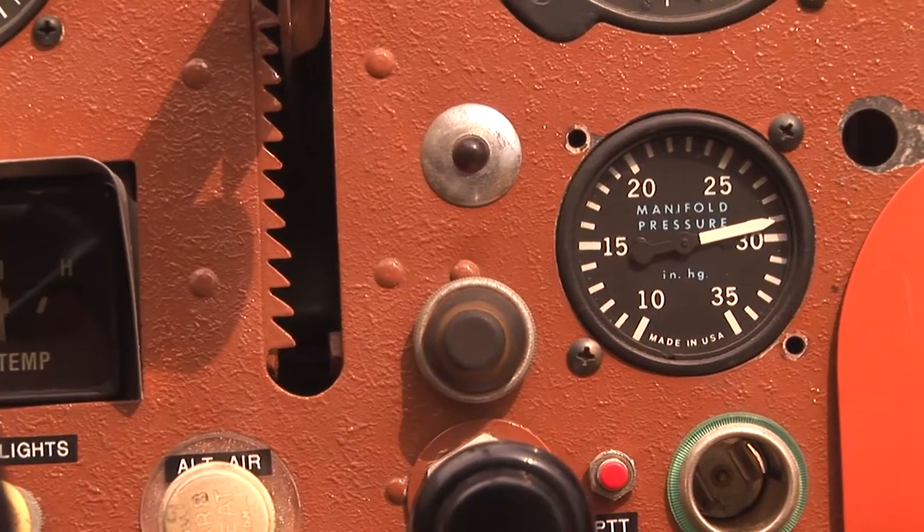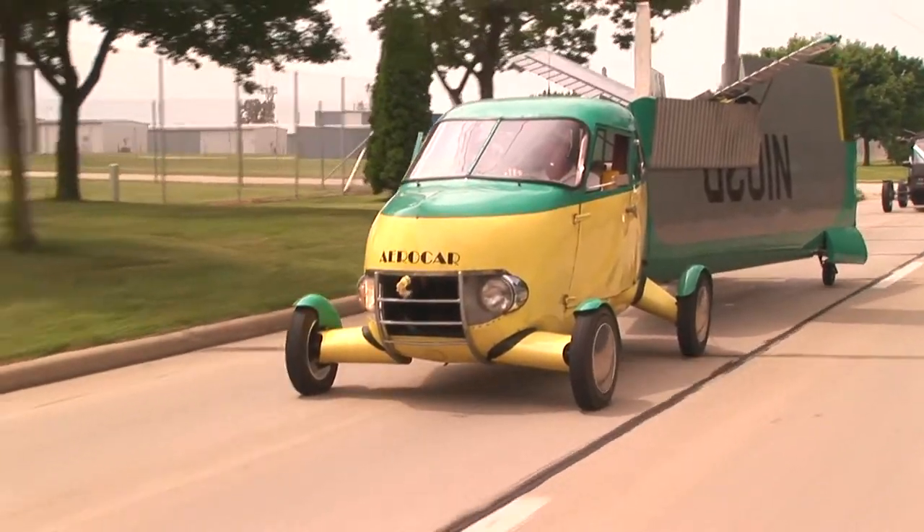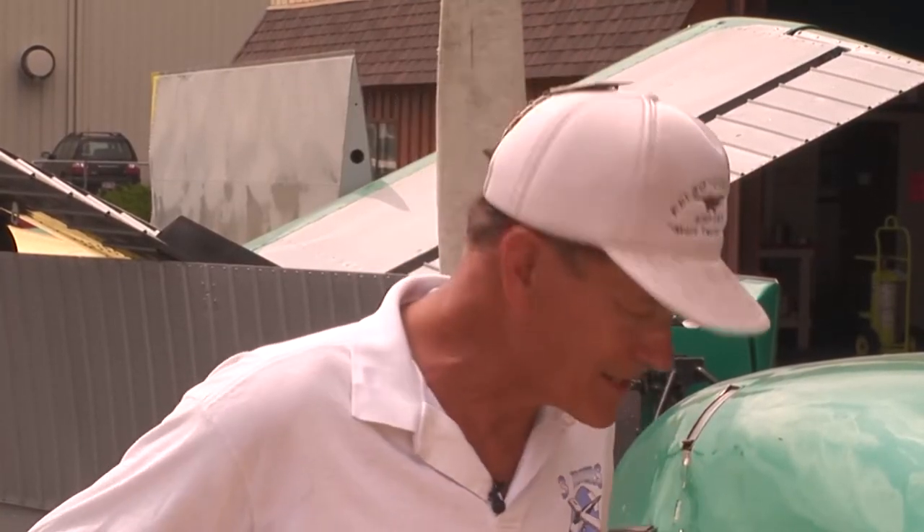This is a 1956 Taylor Aero car. It was manufactured along with three others in the early 1950s and then certificated by the Civil Aviation Authority under the standard C-3. So this is a certified airplane. This is a family treasure. I flew in it as a young man in 1959 with Malt Taylor, this same aero car.